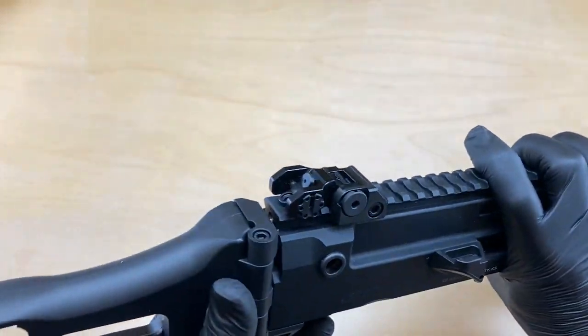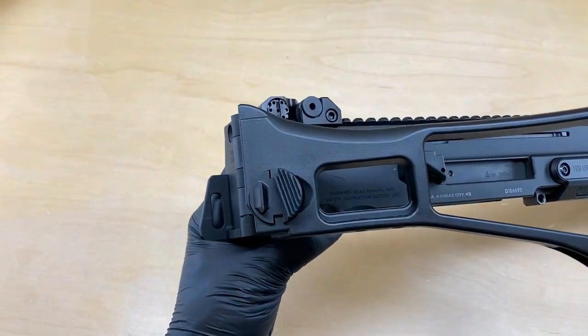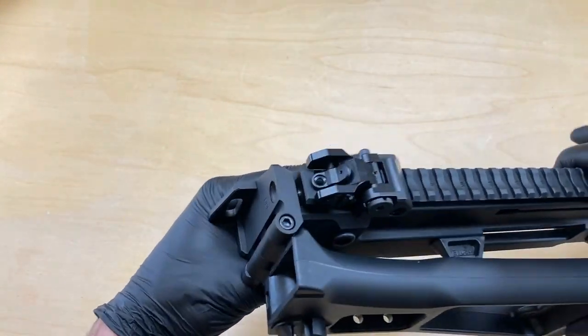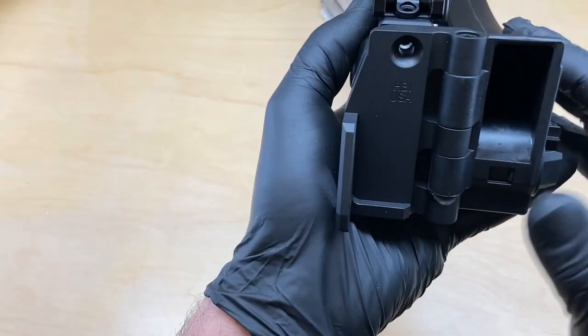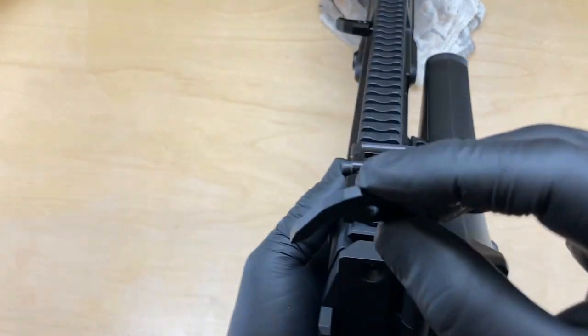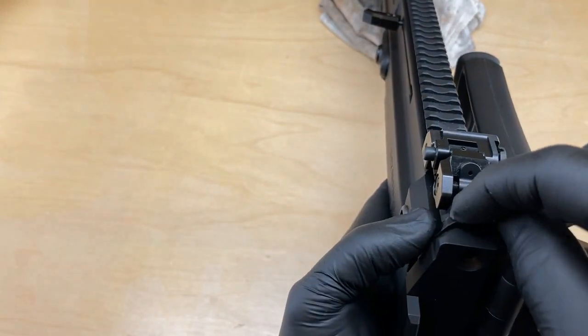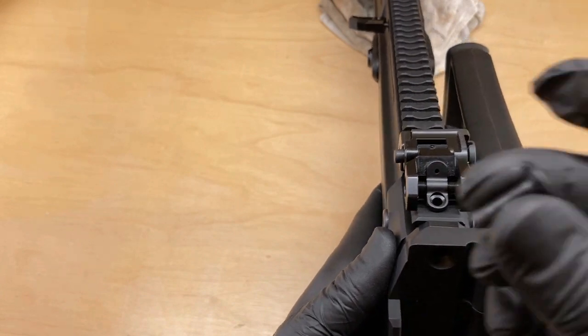This window will be filled by the sling delete we showed earlier. I like to fold the stock to the side, latch it onto the shell deflector, and then drop our delete plate into that window and our new screw.